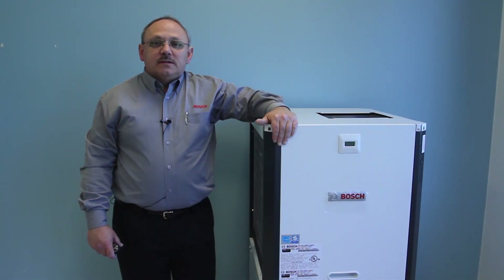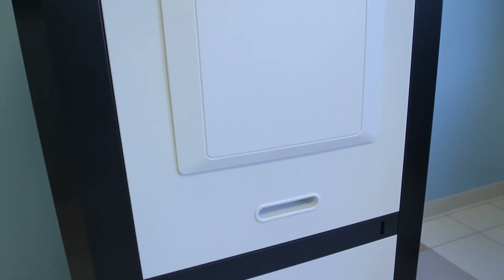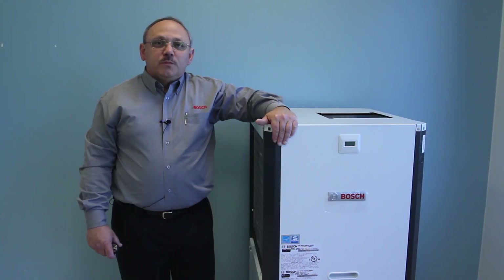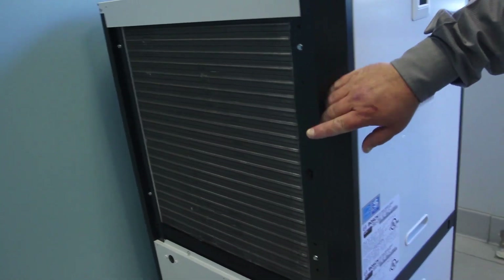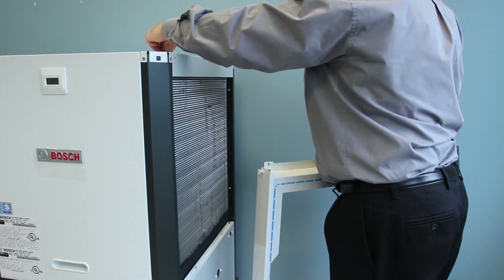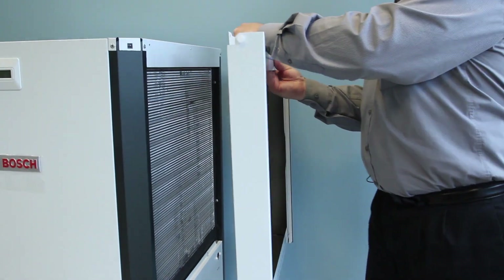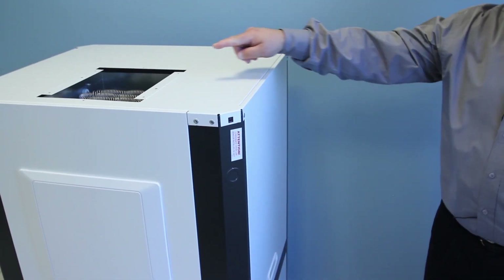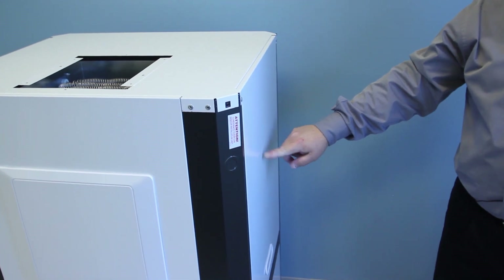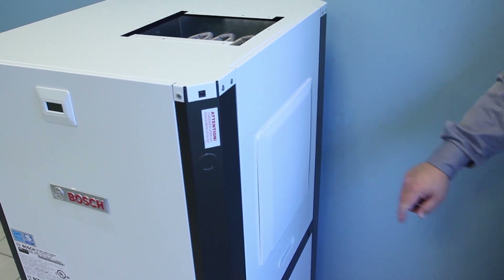Now that we have the unit unpacked, let's take a look at some of the cabinet features. The SM model comes with pre-painted white panels or a clean appliance finish. One of the key new features is the convertibility of the cabinet. The vertical unit comes shipped with a left-hand return air connection and a top supply air connection. It can be field converted to right-hand return air connection in just a few easy steps. It can also be converted from top supply air connection to a back supply air connection or a supply side supply air connection.